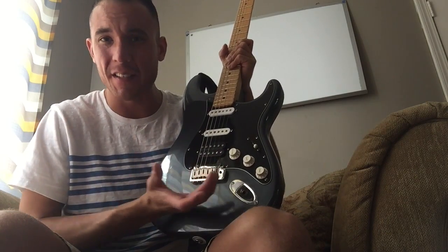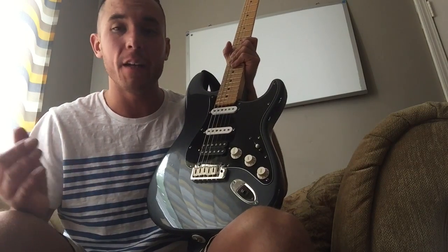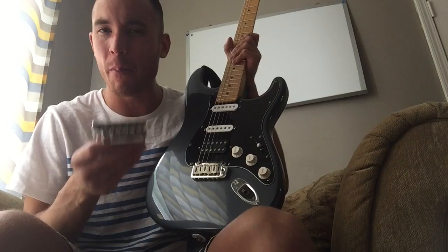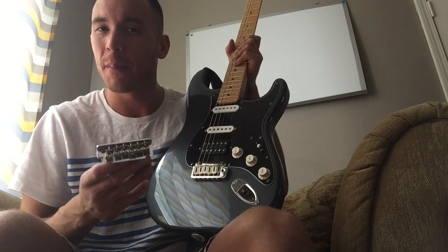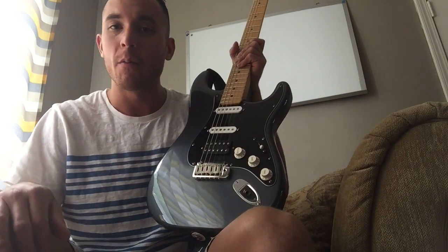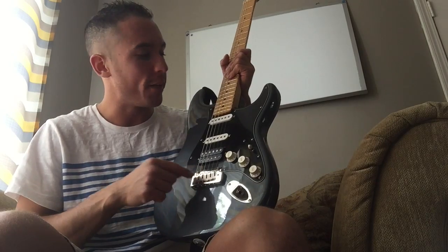It feels better to play, so I love that. The quality is pretty good — it's not Hipshot quality or anything like that, but this is probably around three ounces heavier. I'm not exactly sure, but this is definitely a heavier piece of metal than the replacement. Other than that, this is better in my opinion.